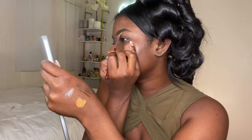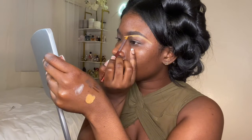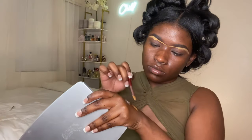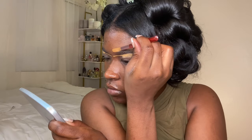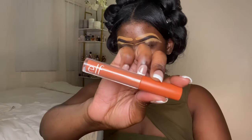I'm using the elf concealer — I use deep caramel and deep chestnut — with a flat brush. I'm going to carve out my under-brow with the deep caramel shade; this gives me a nice base for my shadow. This is how I do my brows — I'm doing a full coverage beat-down. Then I carve out the top of my brows with a darker concealer, the elf chestnut.